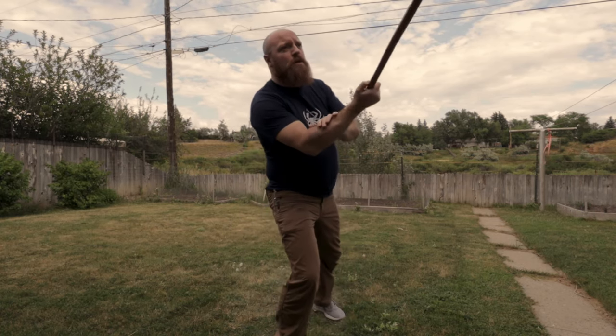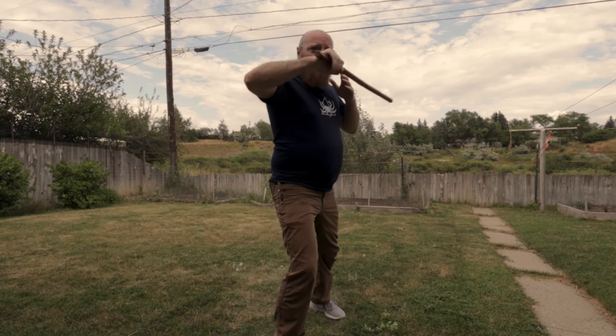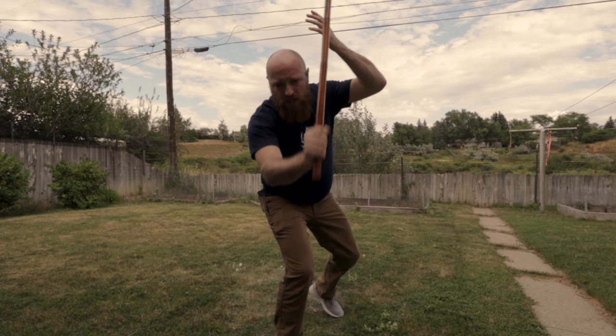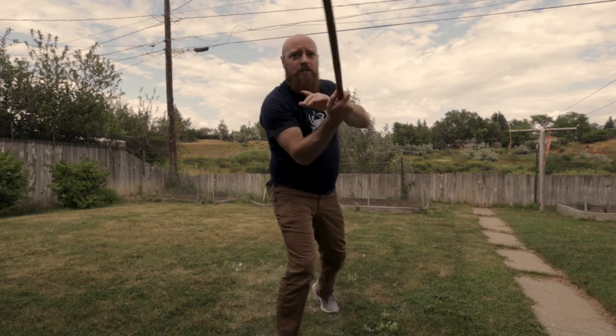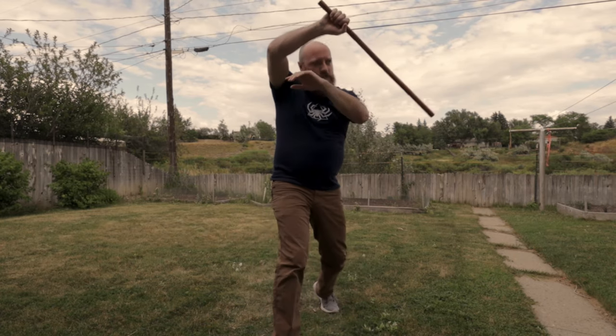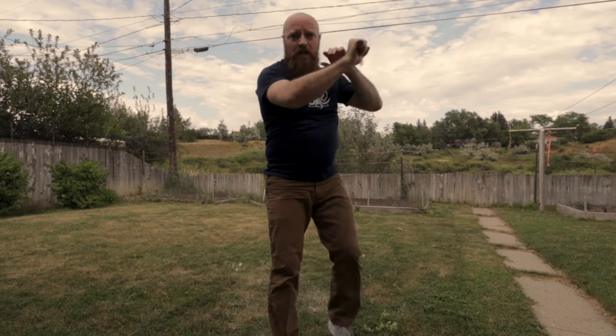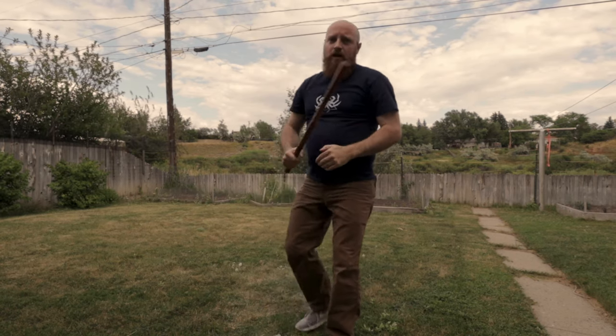Thrust low, roll up to a forehand diagonal, out and back a we-tick, horizontal, drop down vertical, rise up vertical, back out horizontal — this time follow with the piong, strike a forehand diagonal, backhand diagonal, and then you're done.